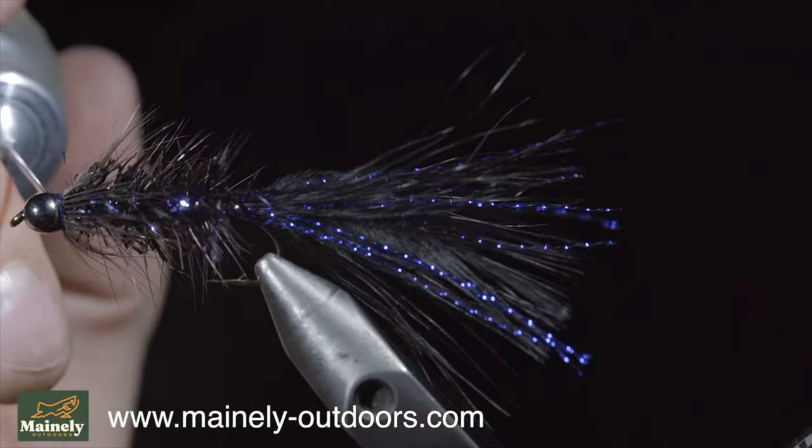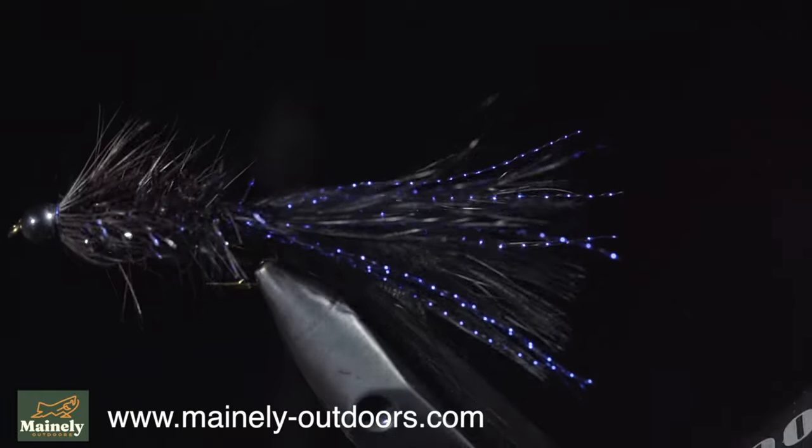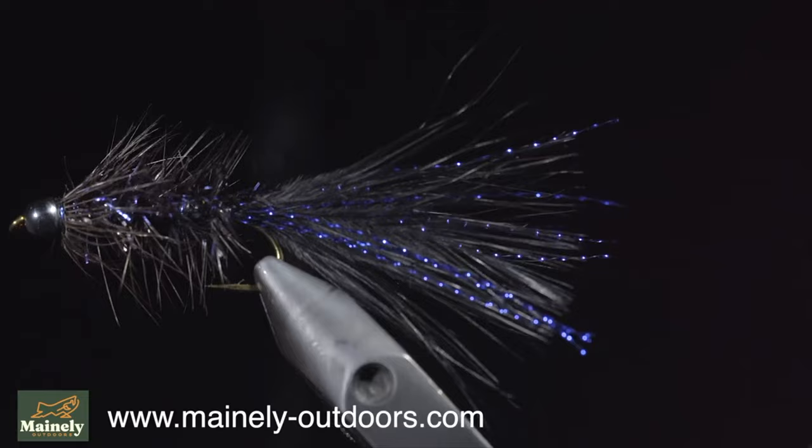This particular variation is one of my favorite to use in dark and deep water. So remember, if you don't have the exact materials you need, don't let that stop you from creating a pattern. Subscribe for more, and I will see you in the next one.